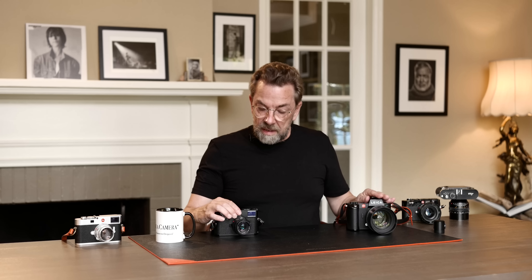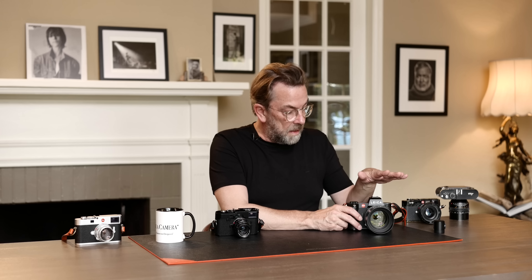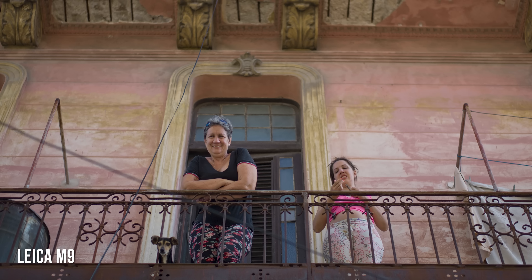Both cameras have a sensor inside. The M has been the same for 100 years — film, then digital. The first digital M was 18 megapixel, then 24, this one is 40, the other is 60 megapixel. The first SL was 24 megapixel, this SL2 is 47 megapixel. The pixels go up, but the size of the sensor is exactly the same. So what you can make with one, you can make with the other. It's not really about the quality of the sensor.